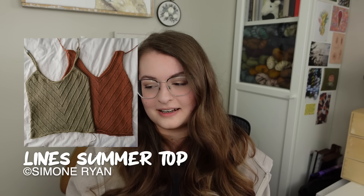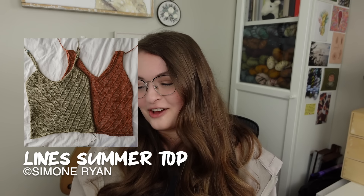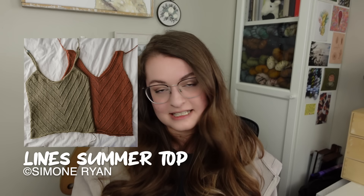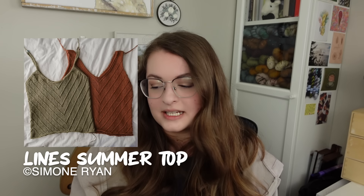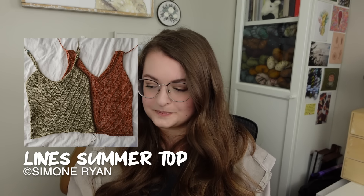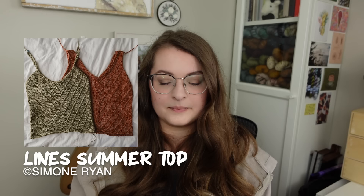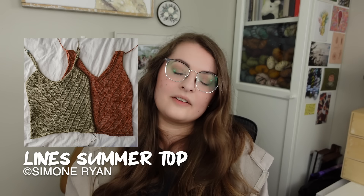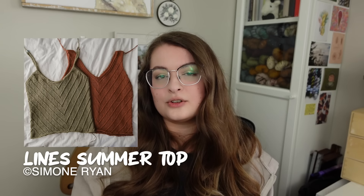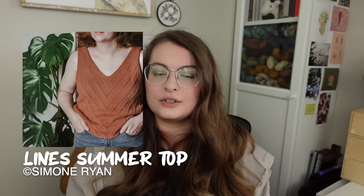We're down to our final two. We're visiting Simone Ryan again — this is the Lines Summer Top by Simone Ryan. It's an Aran weight garment, so it's going to knit up very fast, which is very nice. The gauge is 18 stitches by 23 rows. There are eight different sizes, anywhere from 29.5 to 51 inches (75 to 130 centimeters). You want anywhere from zero to two inches (0 to 5 centimeters) of positive ease. It's worked from top to bottom, and you have a couple of neckline options: a straight V-neck or a curved neck option that sits a tiny bit higher on your chest.